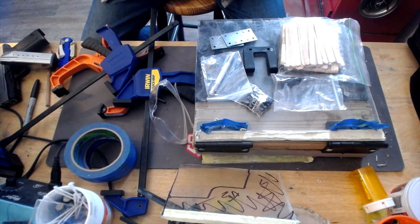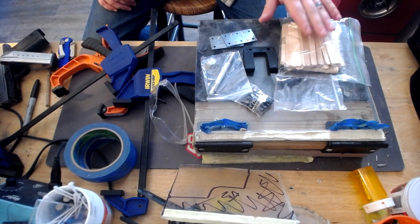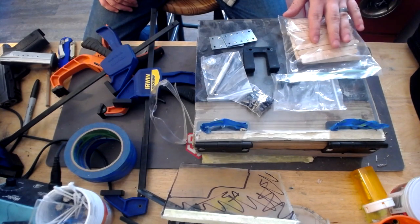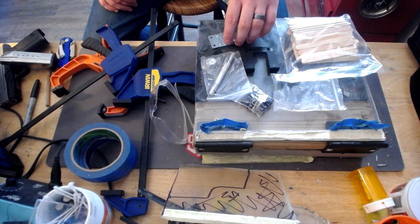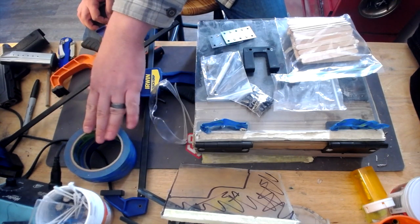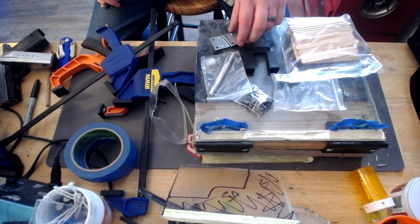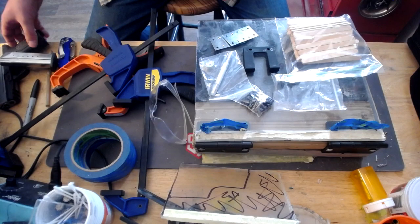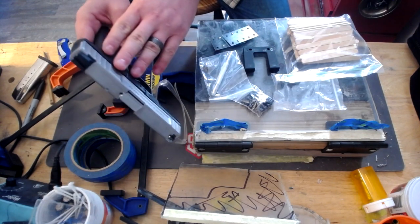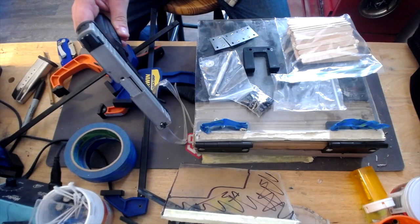What we're going to do is go over some of the parts and bits. We're going to block it off using tongue depressors or popsicle sticks. We've got our various clamps and some painter's tape — that's going to be important a little later. We're going to make this a left-handed outside the waistband holster.